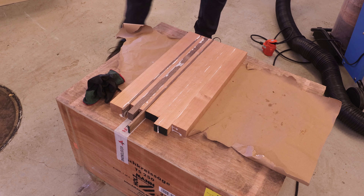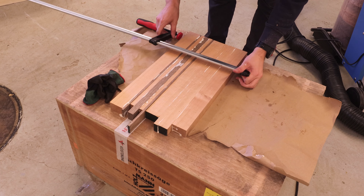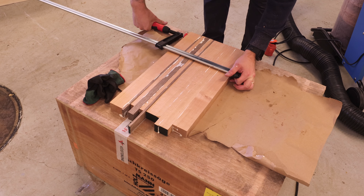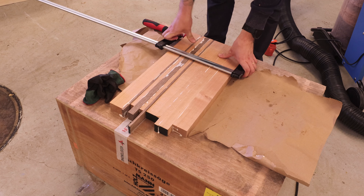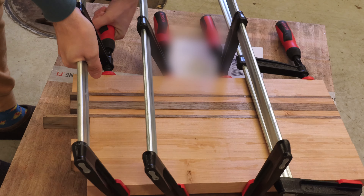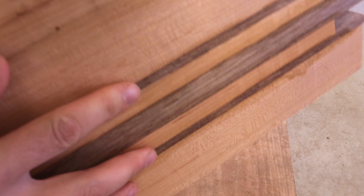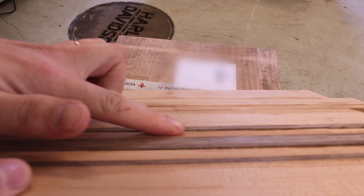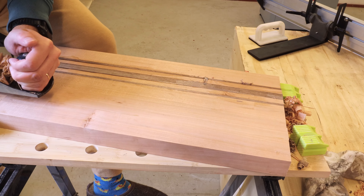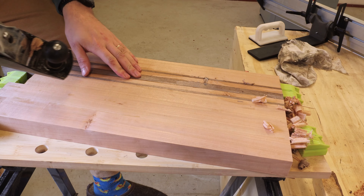The glue up wasn't the easiest part of the project — it was a combination of working on uneven platforms and using normal clamps. I think it would have been a bit easier with some panel clamps. Once I had the board all clamped up I left it overnight to dry. On the next morning I got back to the workshop, took the board out of clamps, and as you can see there was some cleaning up to do since the surface wasn't all even. As the board is around 30 centimeters wide I couldn't put it in the planer, since the planer has a capacity of only 25 centimeters.